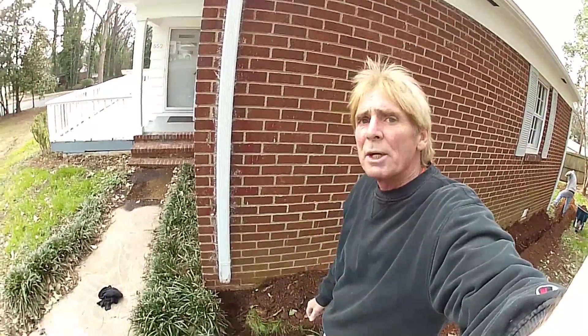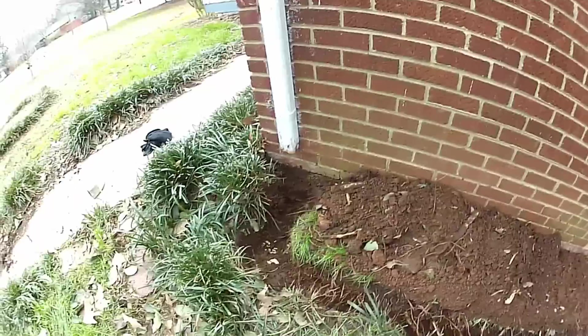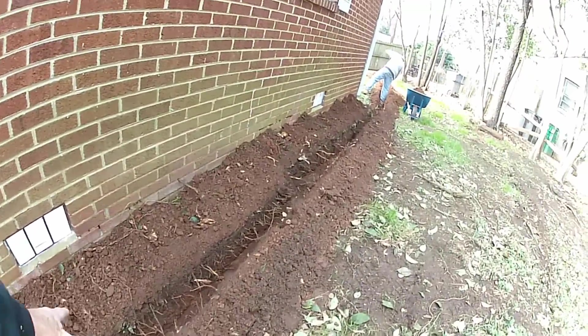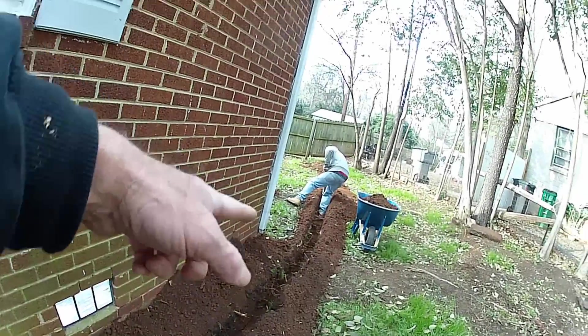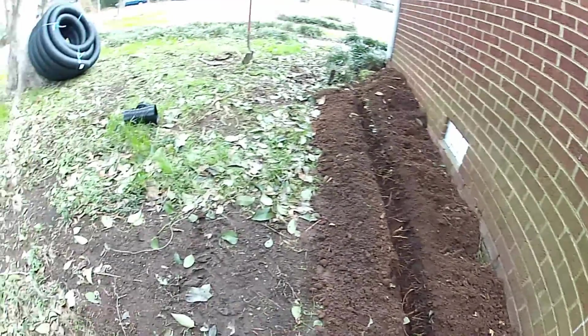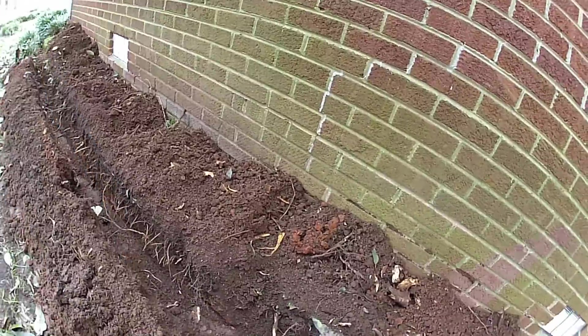Okay, so we've got our trench pretty much completed, as you can see. Coming off of the downspout, it turns — we're going to take our excess soil and actually mound it up here along the side to help this water flow away from the system. We'll tie in that downspout and then it just runs right out to the back. We're going to put a catch basin in right here to help catch some of this water that's coming down this hill.